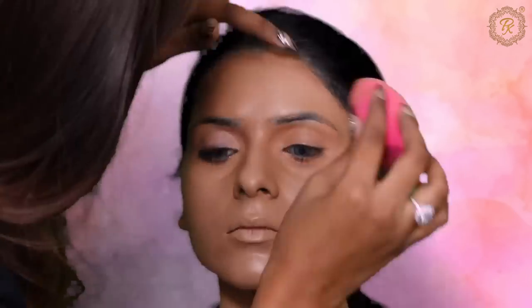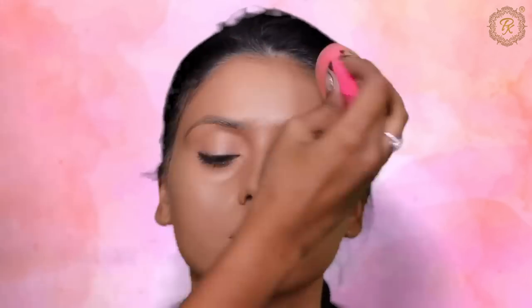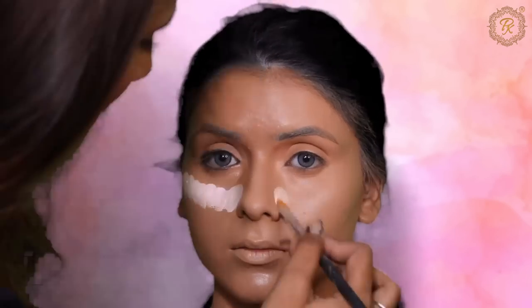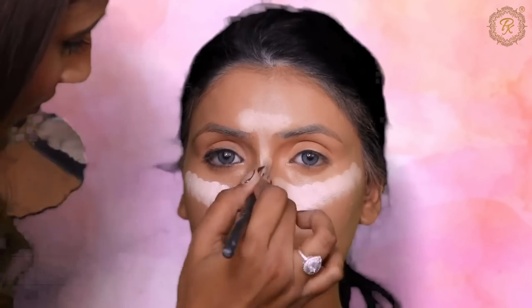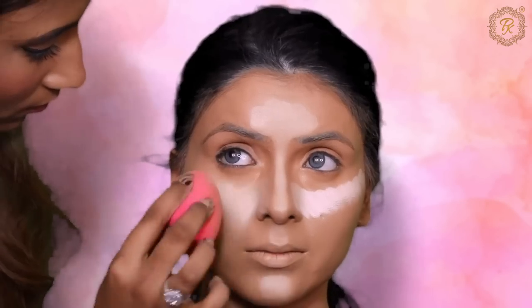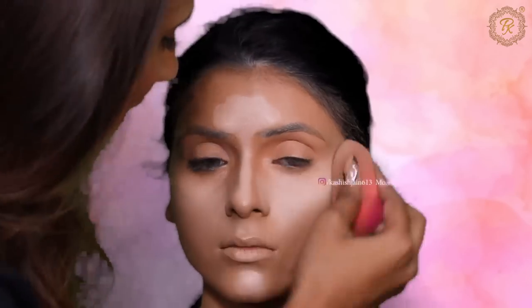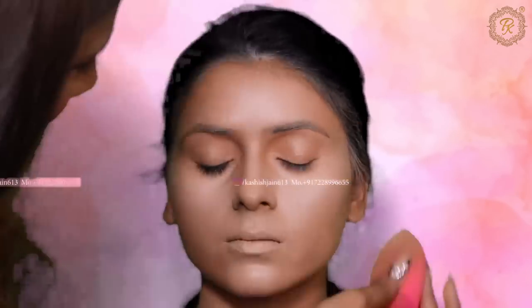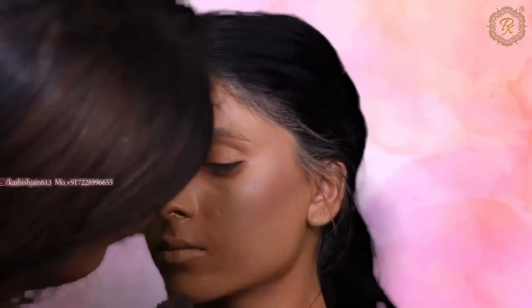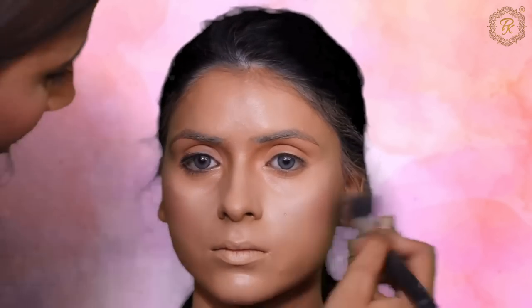If your product keeps coming back onto your beauty blender, it means your beauty blender is wrong or too wet. If that happens, damp it well — squeeze it properly with a towel and then use it. Now we are doing face highlighting using OG light shade. I am highlighting with foundation rather than concealer, so the base doesn't look overdone. There is no magic shortcut in makeup — you have to do the work to hide spots, but makeup itself is magic.